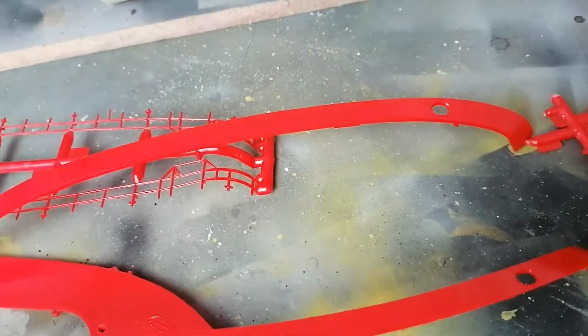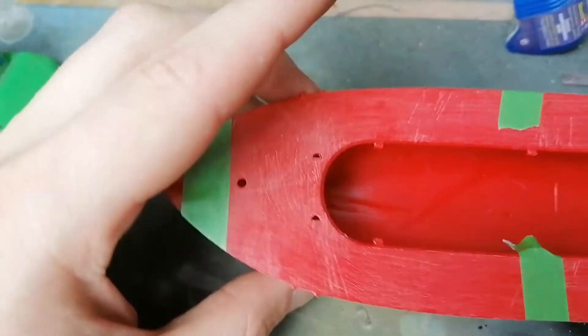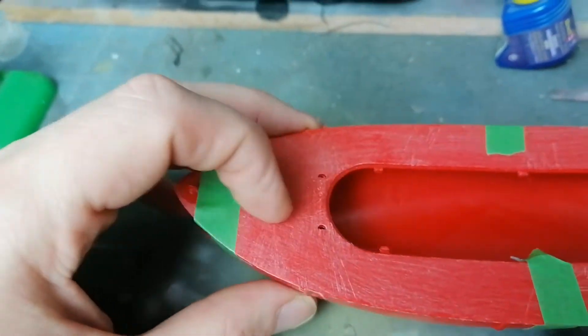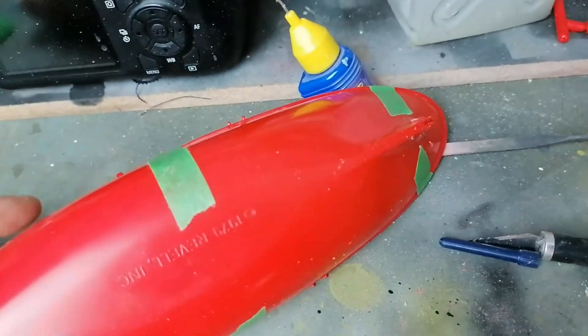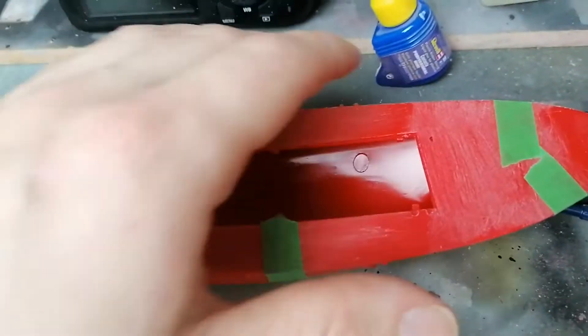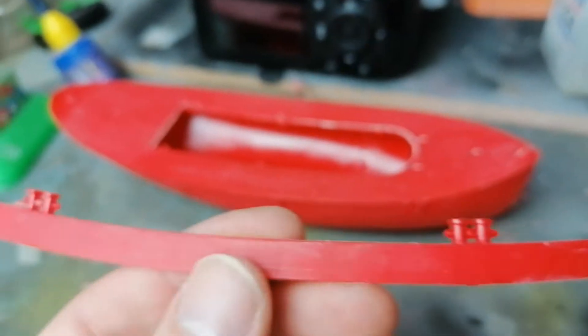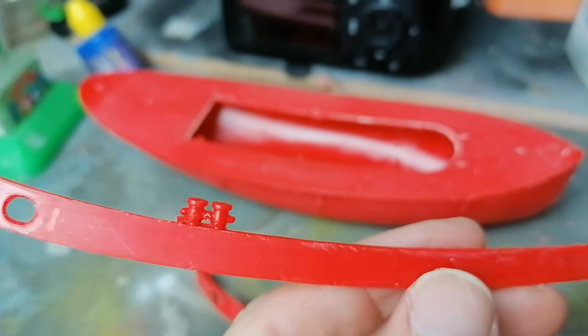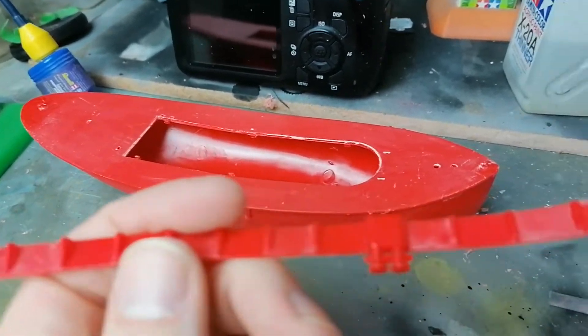Everything's been sanded off the top now. I need to do a tiny little bit of filling afterwards and I've married up the deck and the hull. Let that dry off and I can get to work on these side panels sanding them down. A little bit of sanding has shaved off all those little marks and lines — same on the inside.